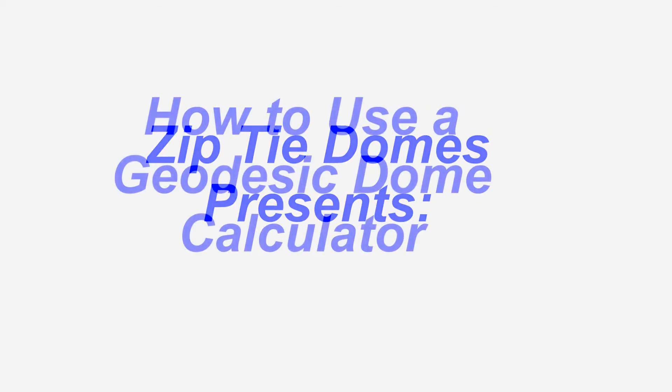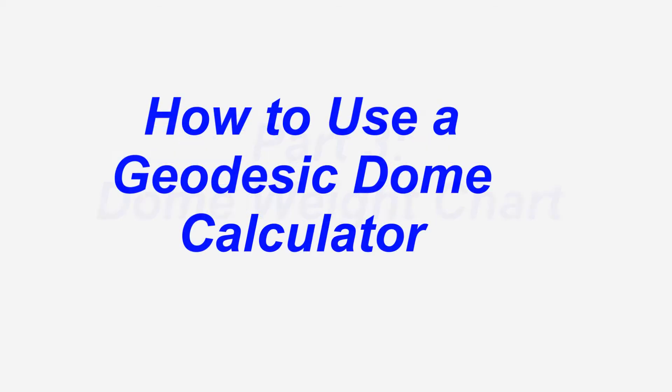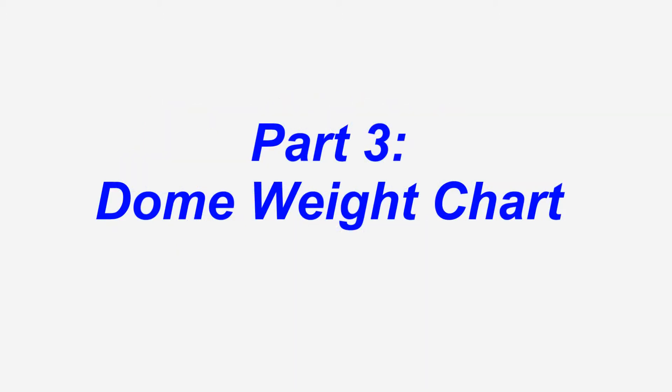ZipTie Domes presents: How to Use a Geodesic Dome Calculator, Part 3 — The Dome Weight Chart.